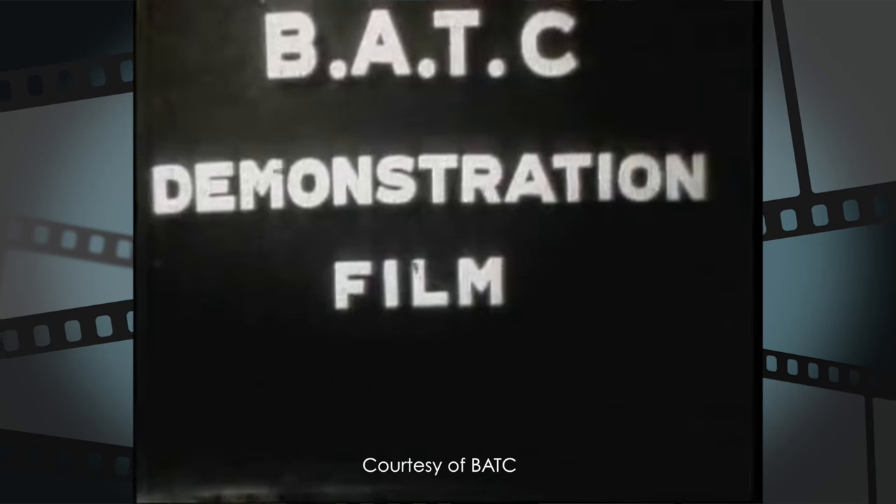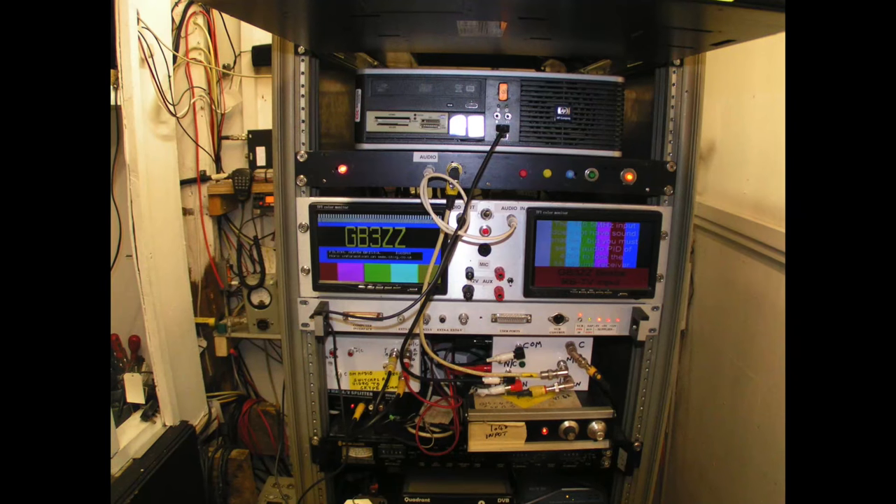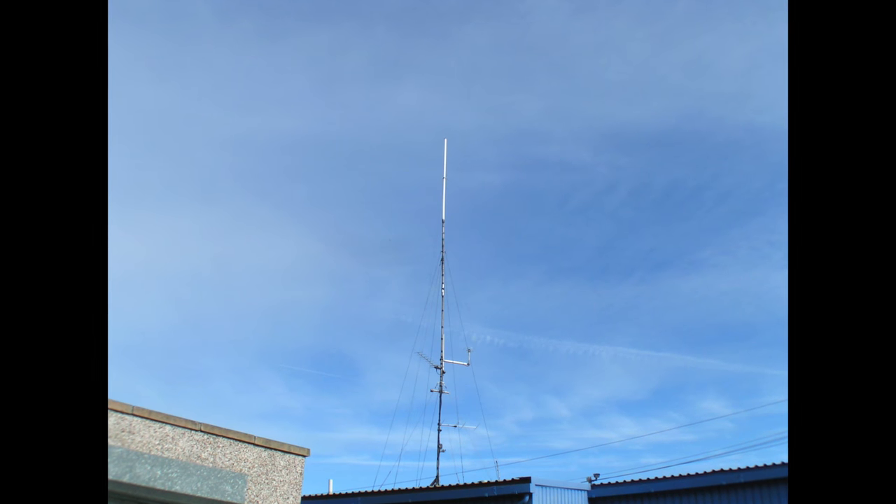Amateur television isn't new — BATC members have been at it since 1947. This facet of the hobby has been enjoyed by hundreds across the UK and thousands more around the world. There's a network of television repeaters dotted throughout the country on bands from 23 centimetres right up to 10 GHz. We are very excited to have come to Bristol to find out about amateur TV — something we've both always been interested in but never really dipped our toes into. We've come here to meet Sean, G8VPG, who reportedly has a house entirely devoted to amateur radio.